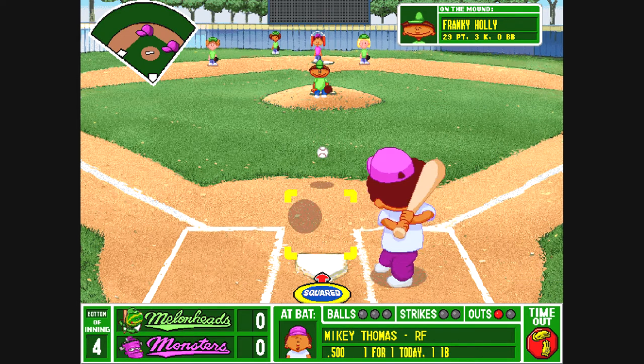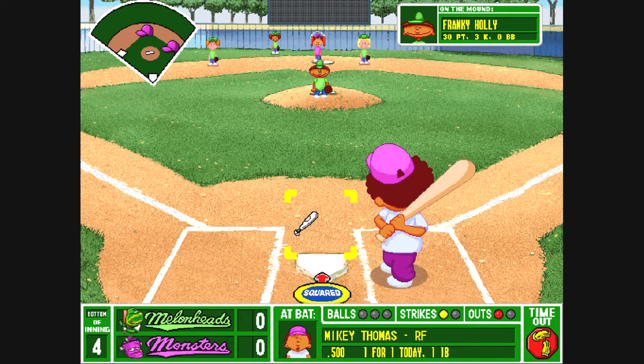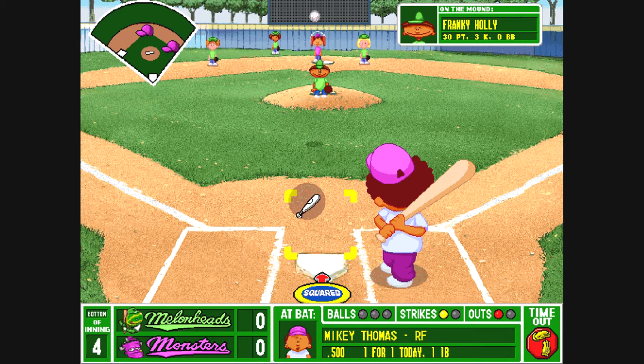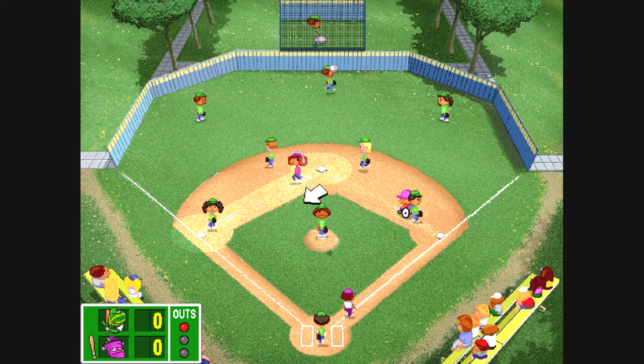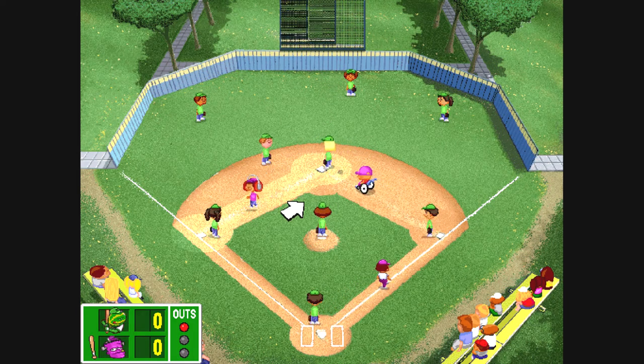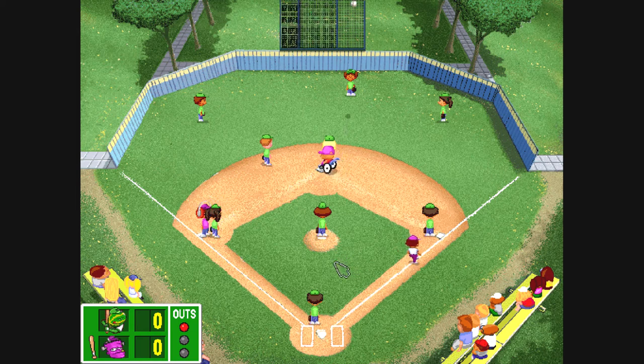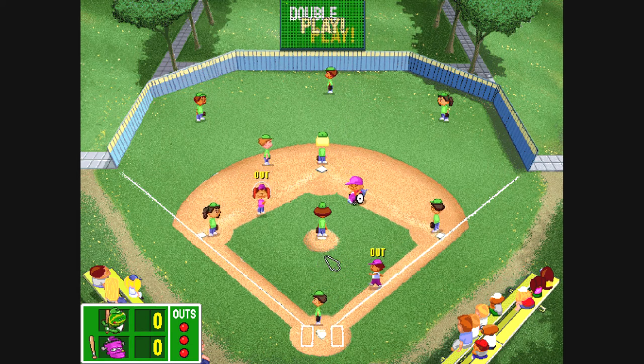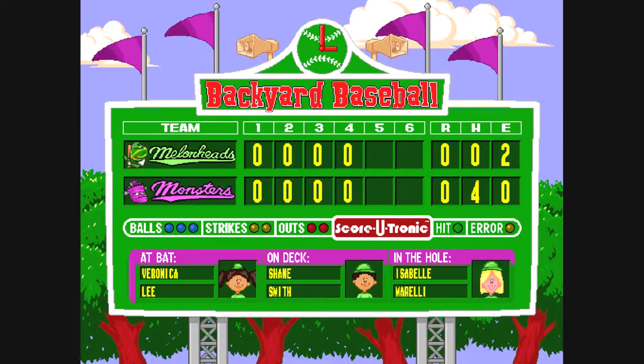He sets and cuts to the plate. Swing — strike one. And the count is 0 and 1. From the windup and delivers. Back one in the right center field. Now it's out. He's out.